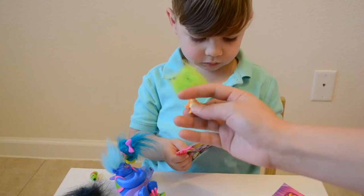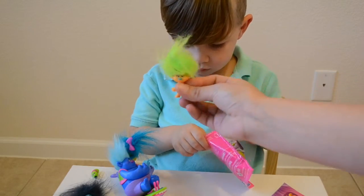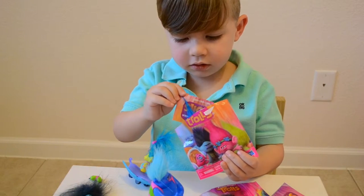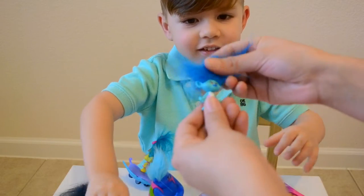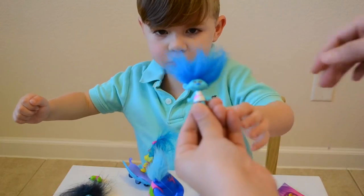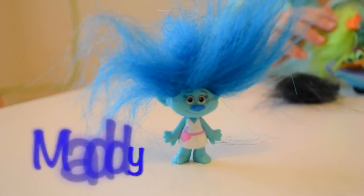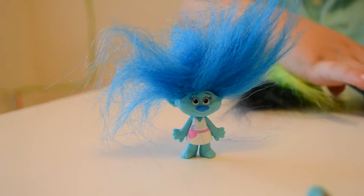It's orange with green hair. And she's got a blue nose. Ooh, we got a blue one. She's got blue hair. Wow, so cute. She's got a little white dress and she's got a blue nose. She's got a blue one.